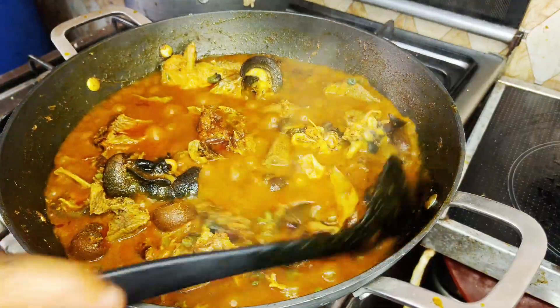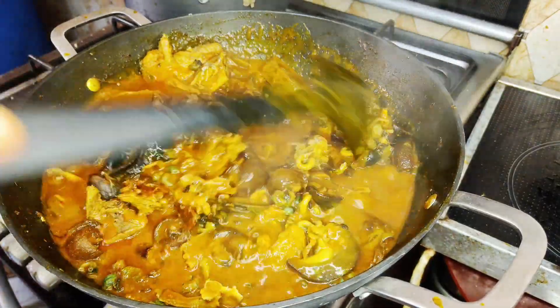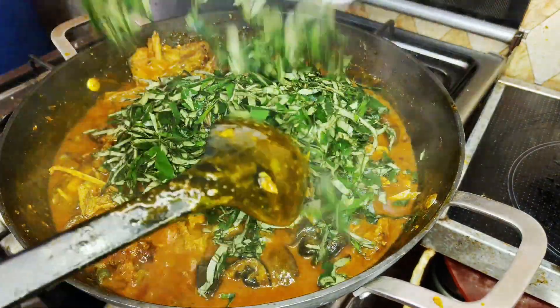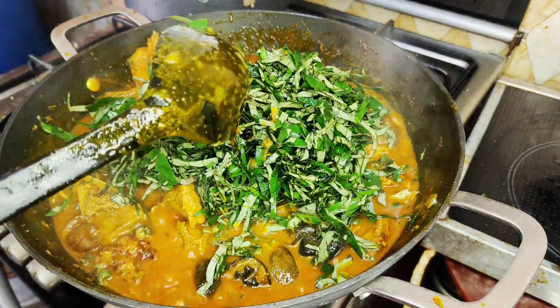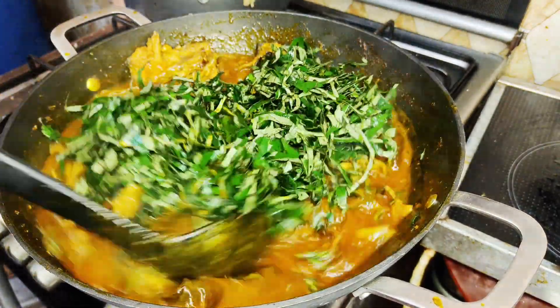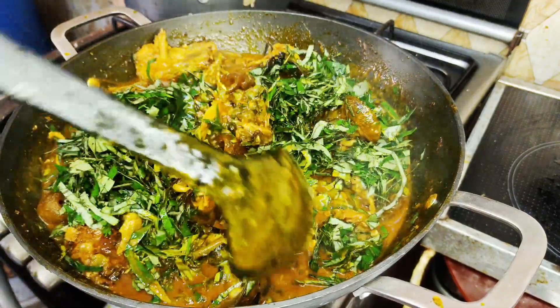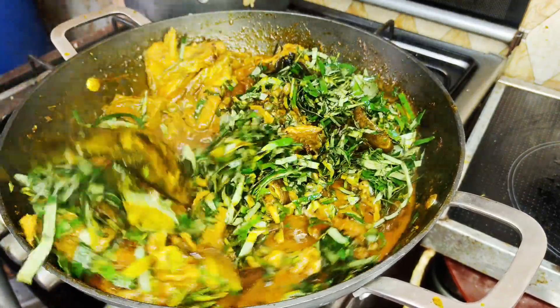At this point I trust you're enjoying the video, so please do well to subscribe and turn on your post notification bell to be notified when I post special and amazing recipes like this. Like this video, share and comment.